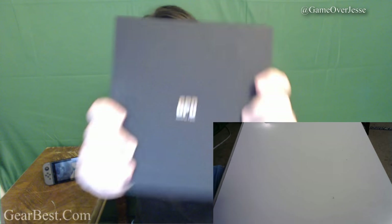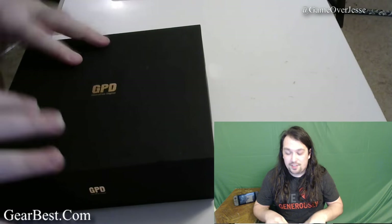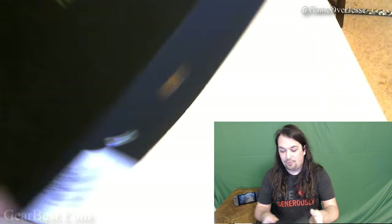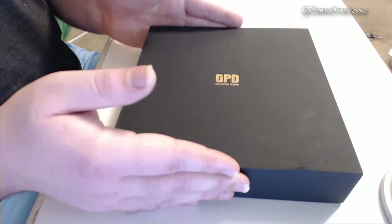What's up everybody, Jesse here, or GameOverJesse as you all may know me, and today we have something really awesome for you guys. This is going to be an unboxing of the GPD Windows GamePad tablet from Gearbest.com. When you first look at the box, you'll notice the big golden GPD letters, which stands for GamePad Digital. The box itself has a really nice velvet touch to it, so let's go ahead and open it up. First we see the Windows 10 license key.